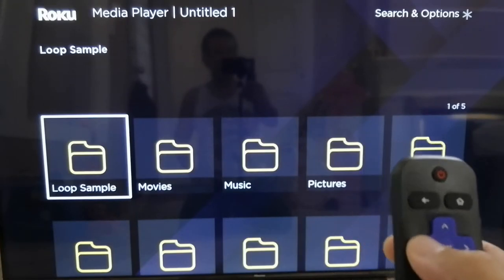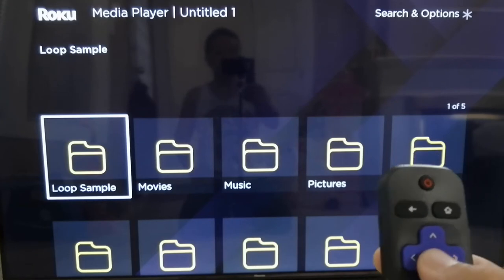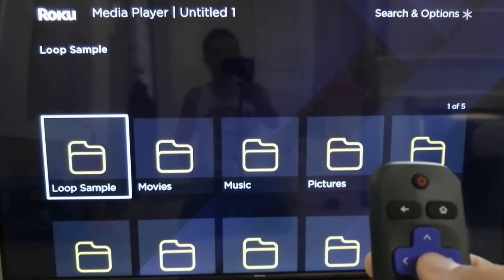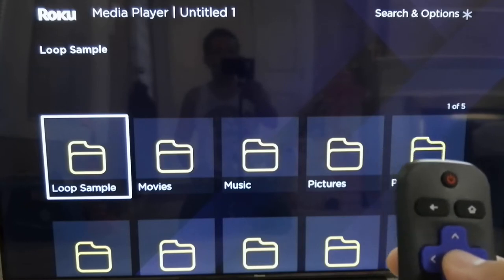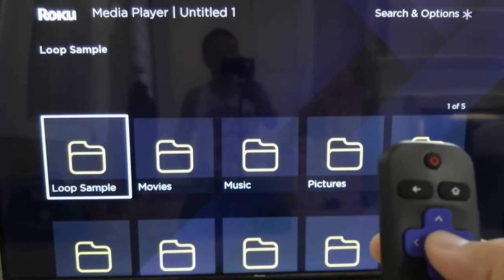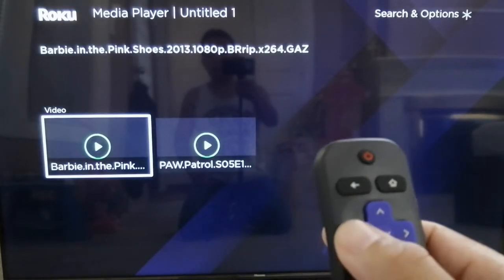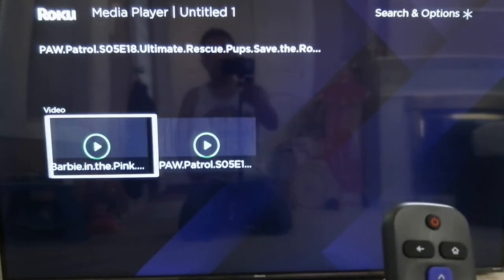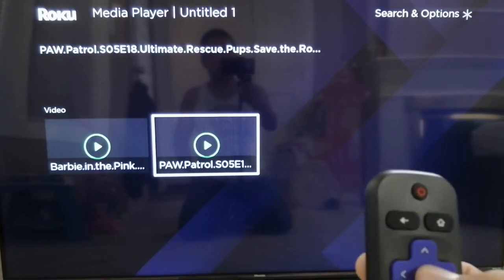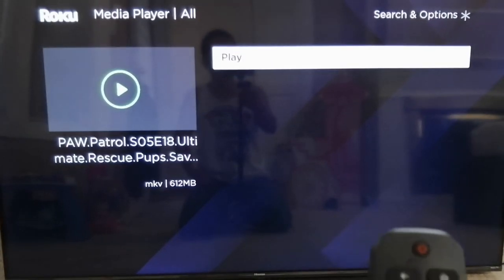I want to show you here — I have a folder called 'Loop Sample' just to show you guys. I put two movies in the folder so that we can test the loop playback. I have Barbie and Paw Patrol right there. Let's just play this one without setting the loop option first.